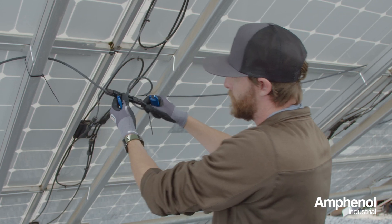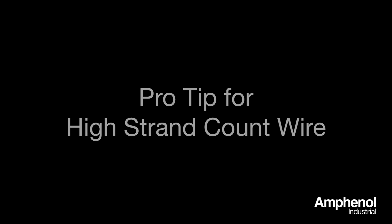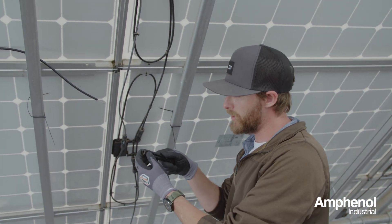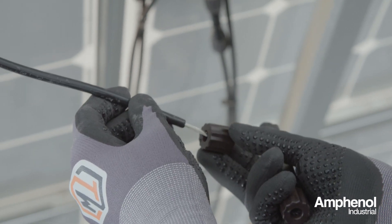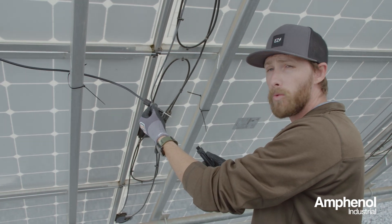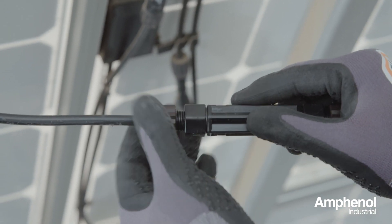Now your PV wire repair is complete and the service is ready to be turned on again. Pro tip on installing the Radcrimp on dual jacketed high strand count PV wire, typically found on modules: we recommend removing the sealing cap and grommet and sliding it up the wire prior to installing the connector. Slide them each individually onto the wire. This allows you to keep the high strand count wire nice and straight and uniform, allowing for much easier insertion of the wire. Once it's in, simply take the cap and thread it back on into place.